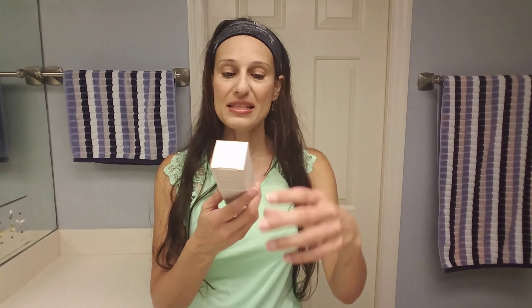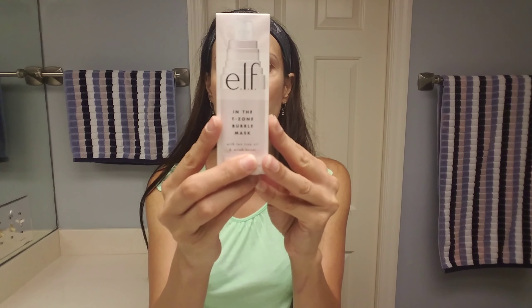Today we are doing another product from e.l.f., and it is the In The T-Zone Boba Mask. I've never used this product so this is a brand new one for me. I picked it out because I wanted to try something different. I do have blackhead issues and large pores, and I heard that this is supposed to help that. So let's read it.